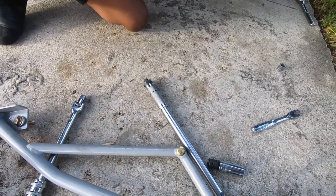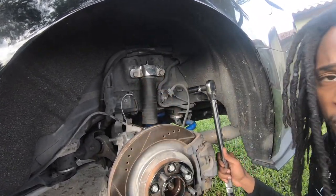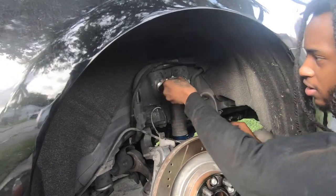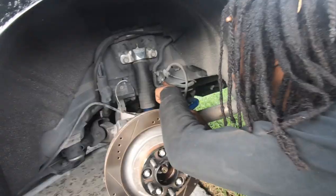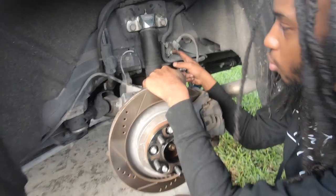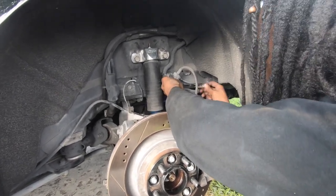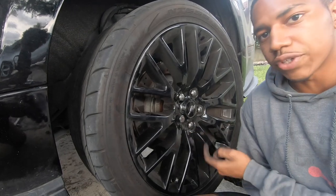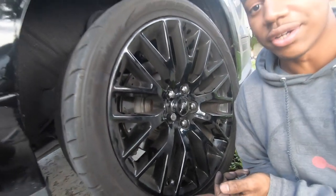If y'all have the Steeda components on your car, they do have instructions online. To tighten the two 18 millimeter bolts it's going to be 66 foot pounds. For the brake line, it's a 13 millimeter bolt - you don't have to torque this one down necessarily, just make sure it's snug. The lug nuts are 22 millimeters and they all gonna be 150 foot pounds. Make sure you go in a star pattern. A lot of people don't really care and just do ugga duggas, but I like to go based off of torque specs.